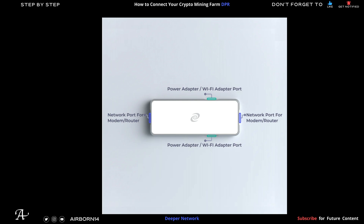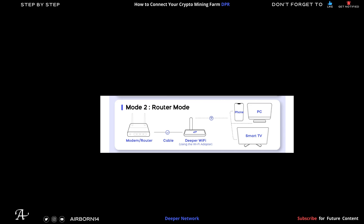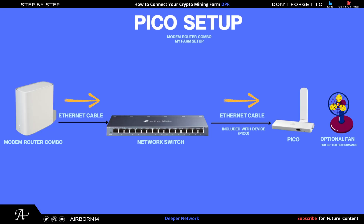If using a pico for your farm, here are the proper connections you need to know. The top and bottom ports are for the power adapter or Wi-Fi adapter — the Wi-Fi adapter comes with your pico. The right or left side is for the USB Type-C ethernet cable, which is supplied when you order a pico. For the farm, it will be running in Mode 2. The farm setup includes a modem router combo, then the switch, then an ethernet cable to the pico, with an optional fan included — which I recommend to prevent overheating.